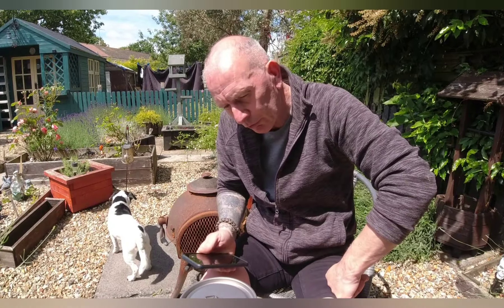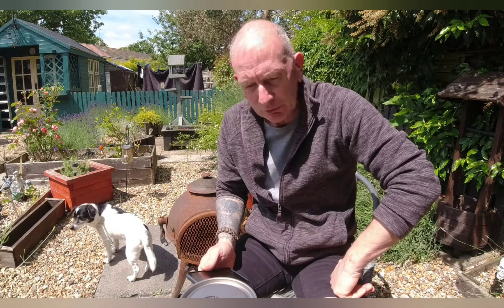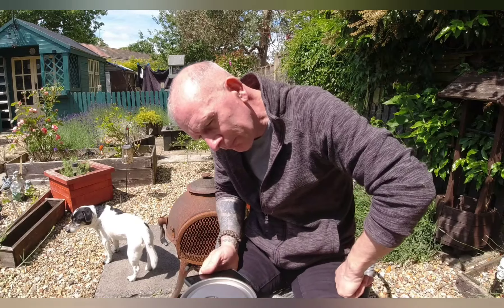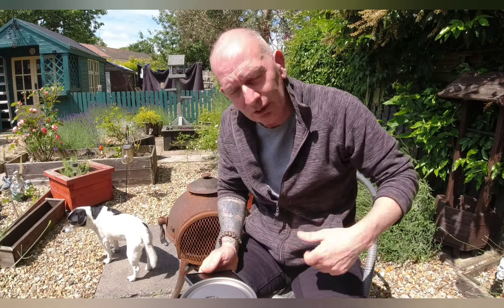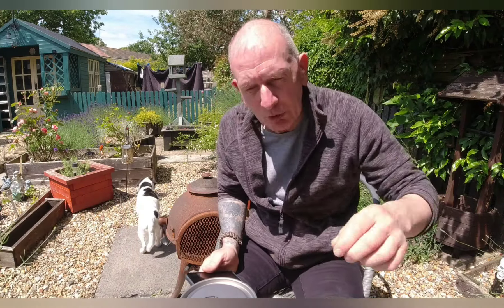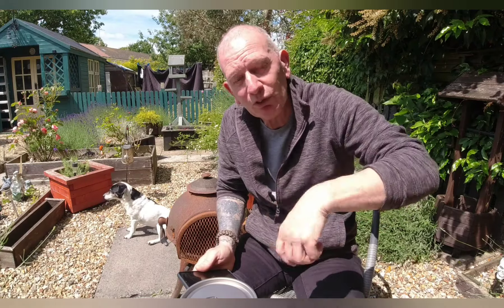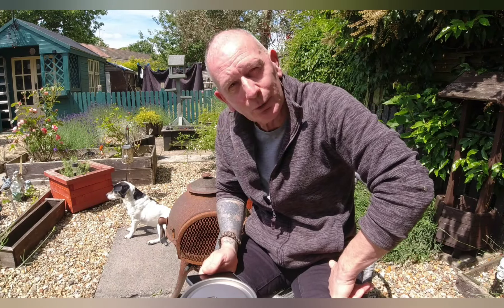Regarding the weight of this alcohol stove, it is lighter than the Trangia copy I have, so it's possibly genuine titanium. It's also discolouring like titanium does when heat gets to it. It is a light product so it may be worth the money — it hasn't melted, hasn't bubbled, and hasn't burst into flames. So apart from having no way to put it out unless I stick the pot on top, it's a good purchase so far.